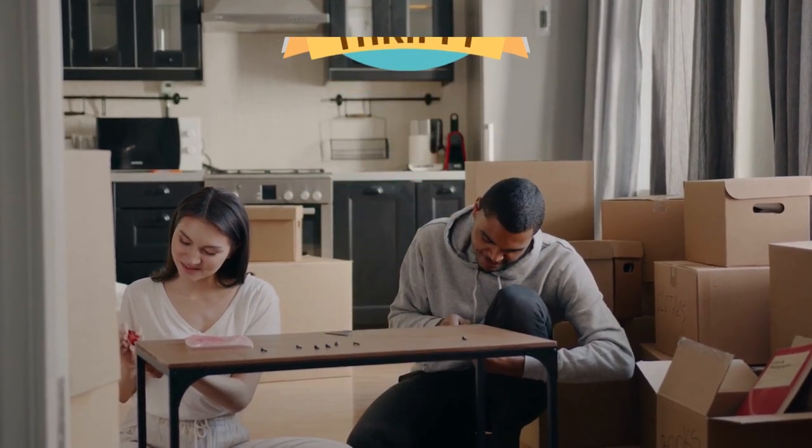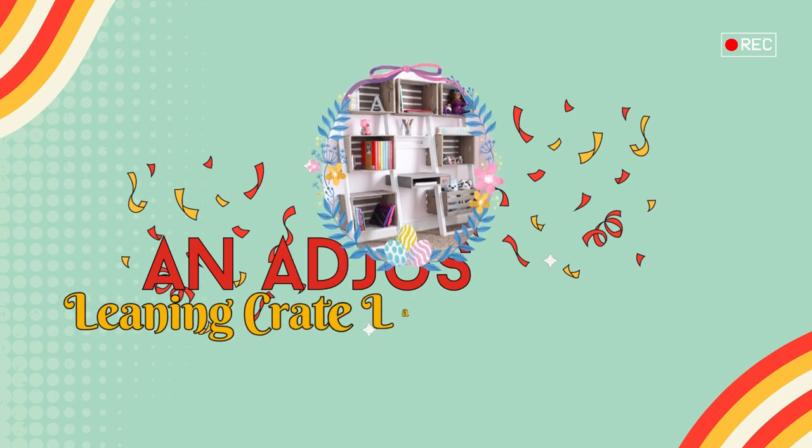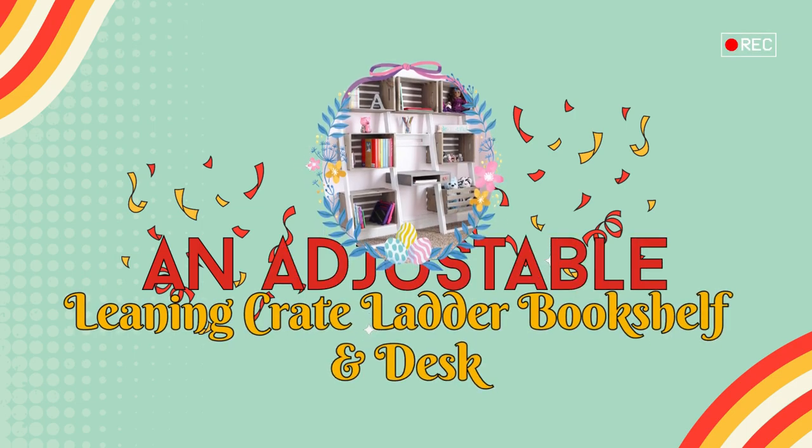As always, Simphome presents you with the countdown. Number 20: An Adjustable Leaning Crate Ladder Bookshelf and Desk Idea.